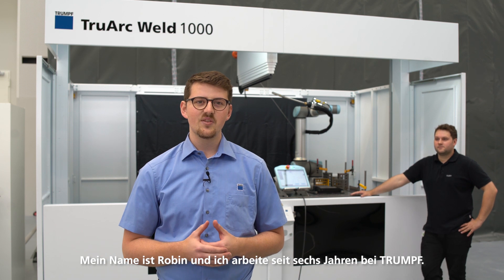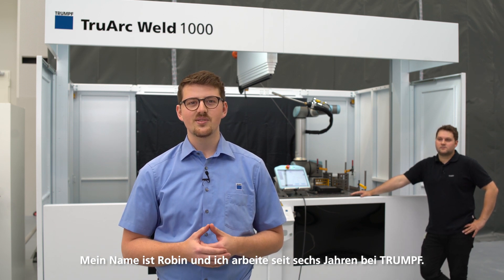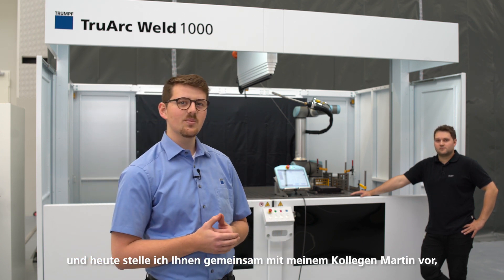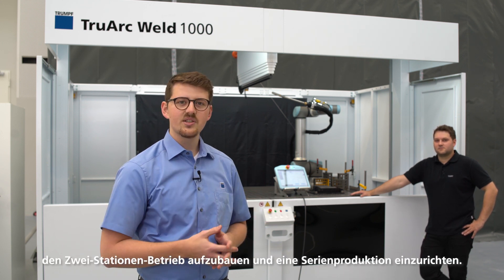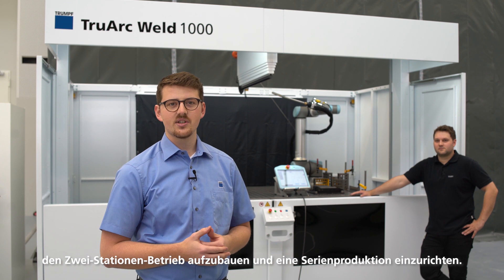My name is Robin and I've been working for Trumpf for six years. I'm project manager for the welding machines, and today I will present together with my colleague Martin how much effort it is to program one part, set up the dual station mode, and get into series production.